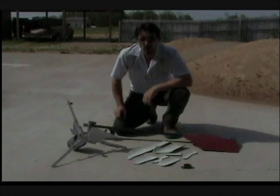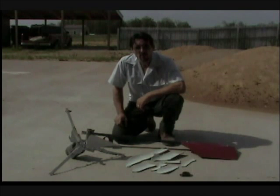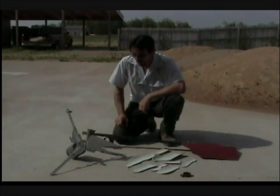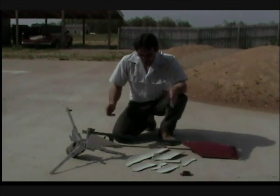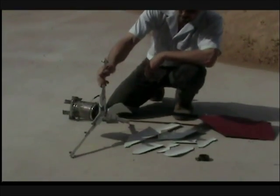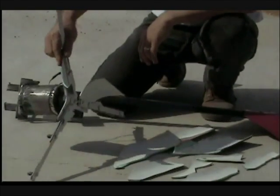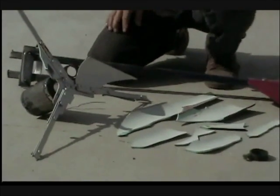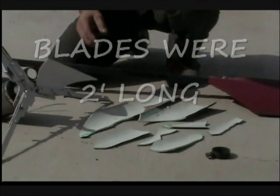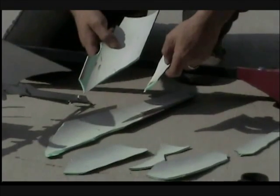I made this video to show you why you shouldn't use PVC pipe for wind turbine blades. I can guarantee the result will be catastrophic. This is a wind turbine that was made with PVC blades — a 40 mile an hour wind destroyed the blades, and this is the result.